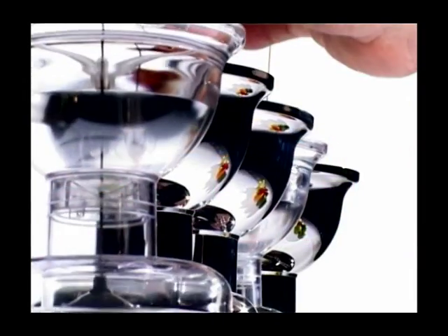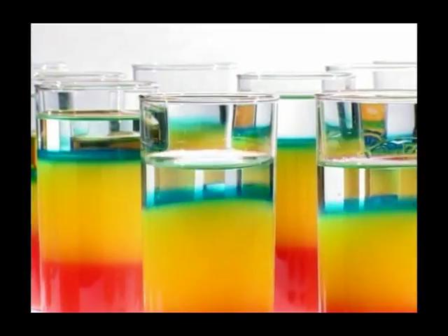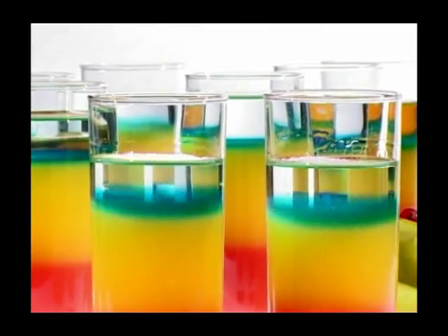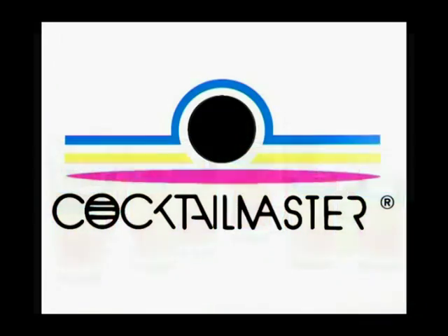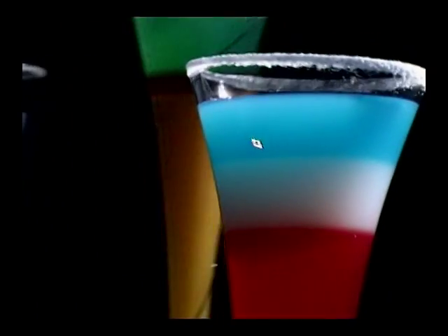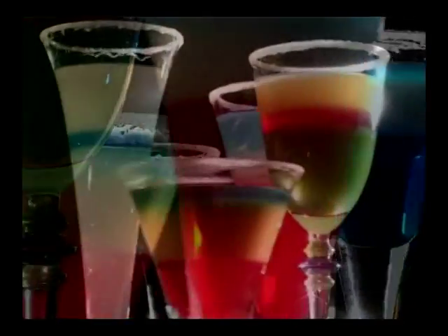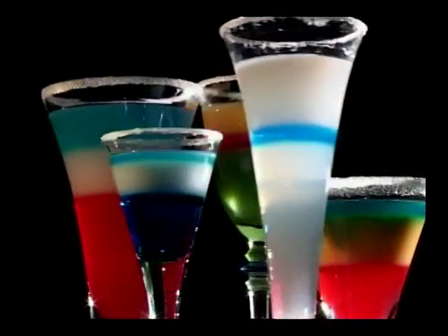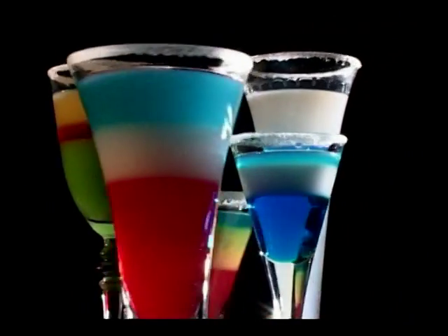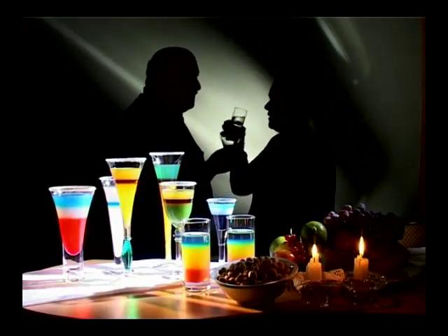You can prepare these cocktails one or two hours before your guests arrive. And then, when the party starts, you and your cocktails are the center of attention, thanks to Cocktail Master. Create your own masterpieces with Cocktail Master.